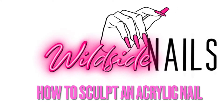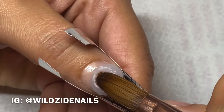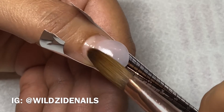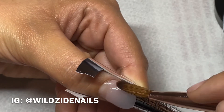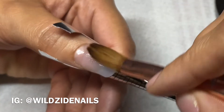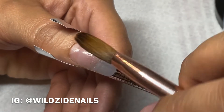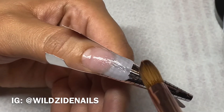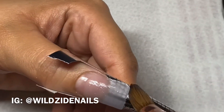I'll be showing you how to sculpt an acrylic nail once you have your form on. Apply a bead of acrylic in the center of your nail where it meets the form and tap it into place. I like to use two beads for this size — it's a size 2. I just tap it into place; what I do to one side I like to do to the other, just to keep everything smooth.